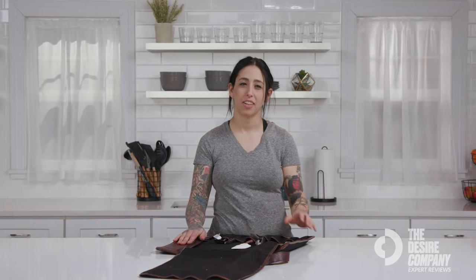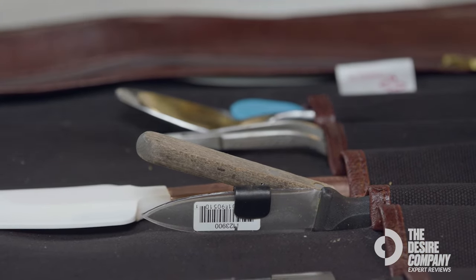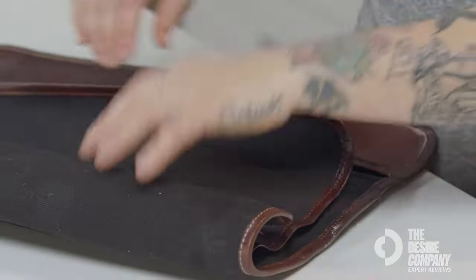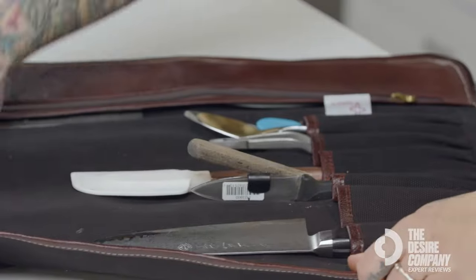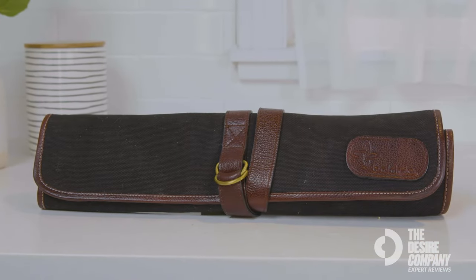I wasn't using any knife rolls beforehand because I didn't know any better, so all of my knives were just in my backpack covered in a towel. Now I use the Boldrick Knife Roll exclusively because of the quality and because it also looks really cool. I would recommend this knife roll for anyone who appreciates their knives and wants to take care of them, especially for traveling — really for anybody.